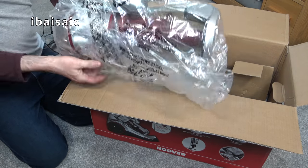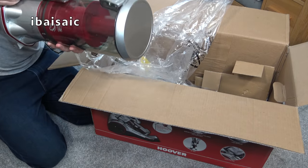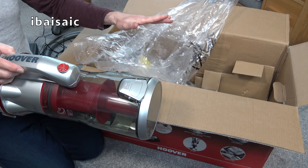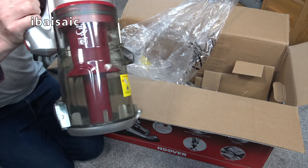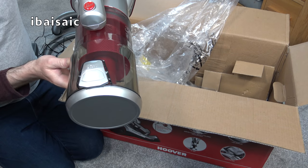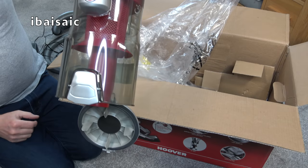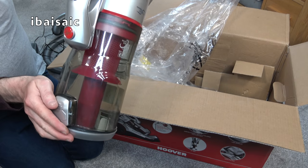This is the bin, and it's a multi-cyclonic vacuum. This is basically a full-size cleaner — they do a mains-powered version that's exactly the same size. So it's got quite a large capacity bin, larger than you'd find on most cordless vacuums. To empty it, all the dust will fall out once you've pressed the button. Everything comes apart on this as well, which is good.